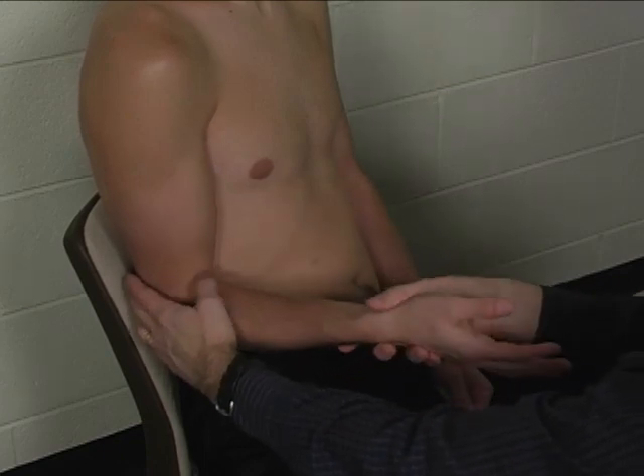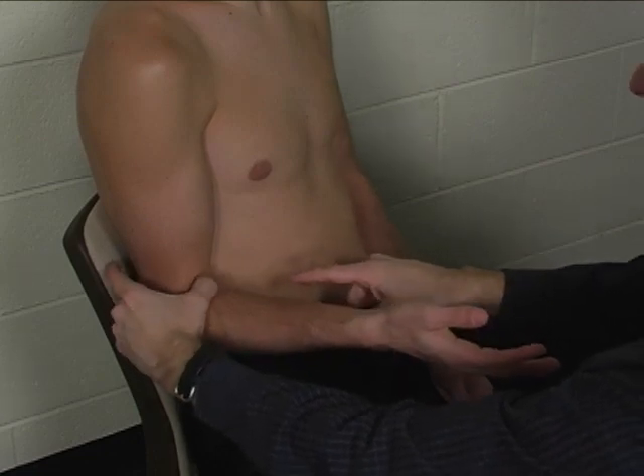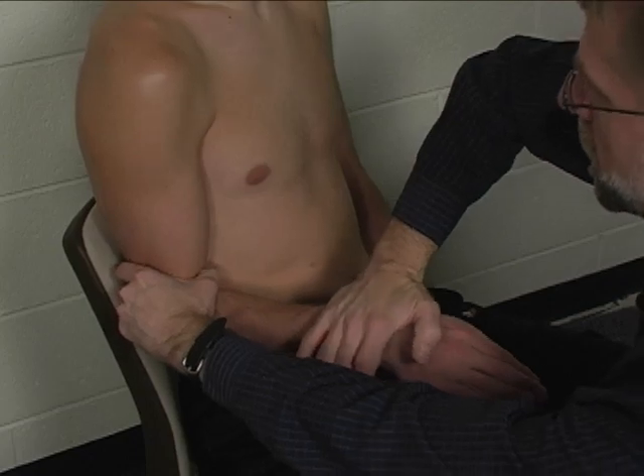The brachialis can be palpated in the antecubital fossa, just medial and deep to the biceps tendon.